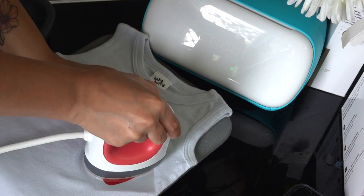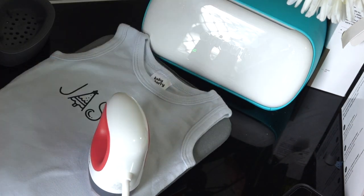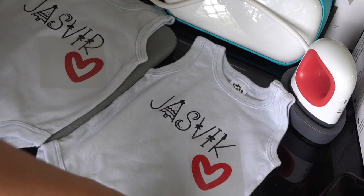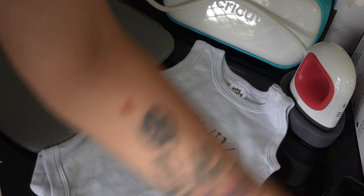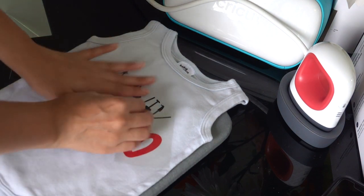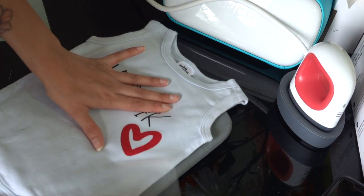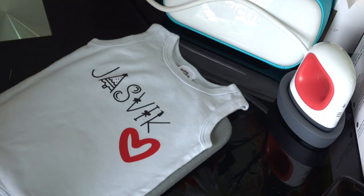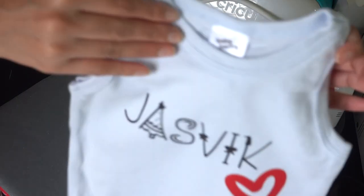Using the EasyPress Mini, iron on the design onto the fabric. Remember: medium heat level for 25 seconds, front and back. Don't forget to use the EasyPress mat, and wait until it's completely cooled down before peeling it off. Wow — I'm super happy with the outcome! I absolutely love it. I'm so impressed by the Cricut Joy and EasyPress Mini.